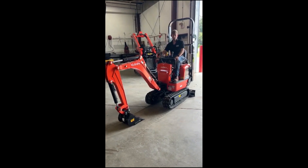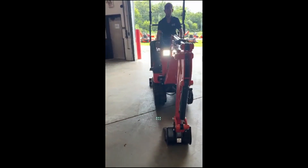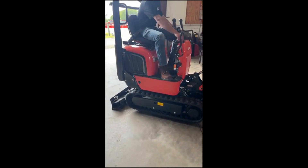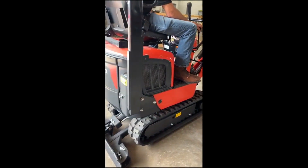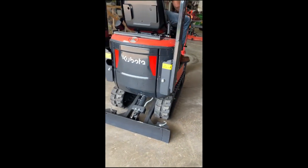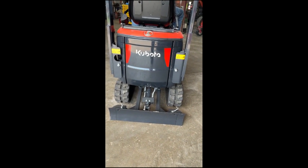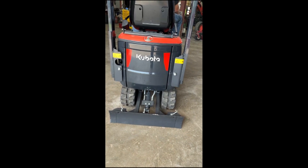Thanks for clicking on to our video of our 22 model K008 mini excavator. I'm going to run it right now for a couple seconds and show you how the hydraulic tracks go from wide to narrow. We'll go back to narrow and then back to wide.